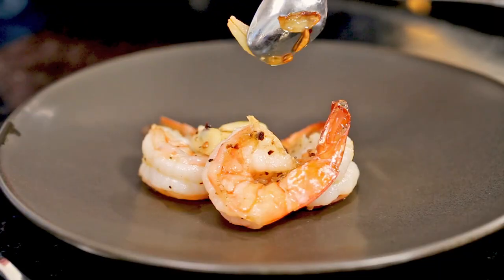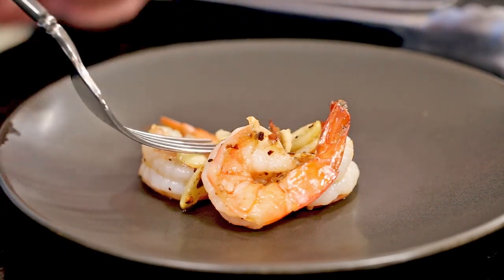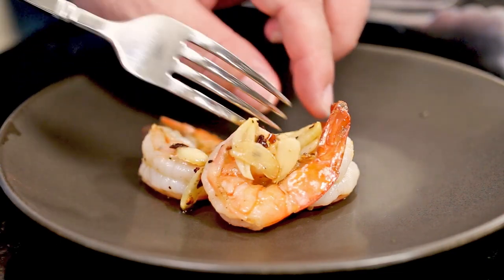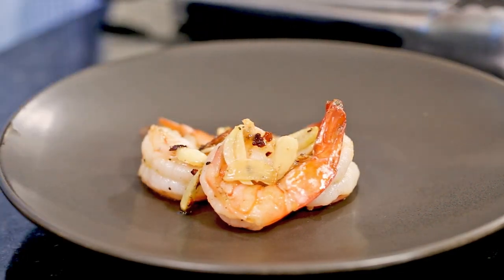Come on over and sprinkle some of that amazing fried garlic on top. When you cook the garlic this way, you don't smell like garlic all day — like if you're going to a theater and somebody's burping garlic behind you. I can't believe how quickly that came together.